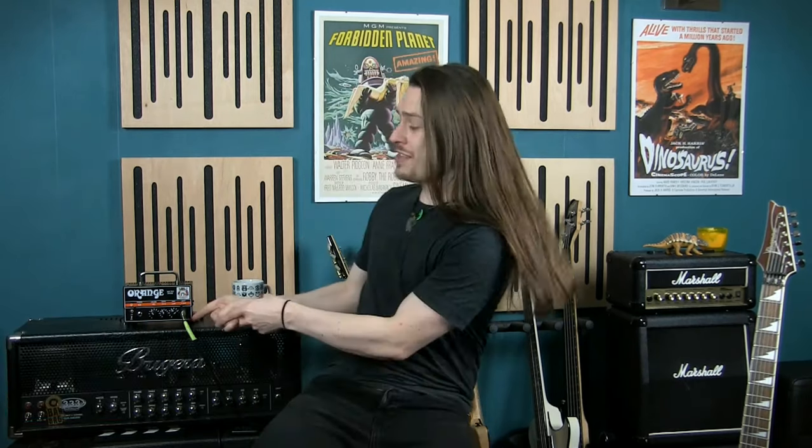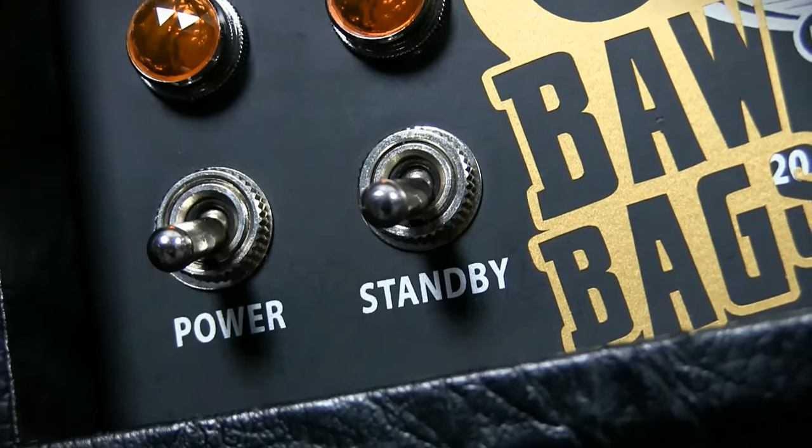Hello guys, Colin here. One thing that you'll find on pretty much every single valve-powered guitar amplifier is a standby switch. It's right there, next to the power switch.